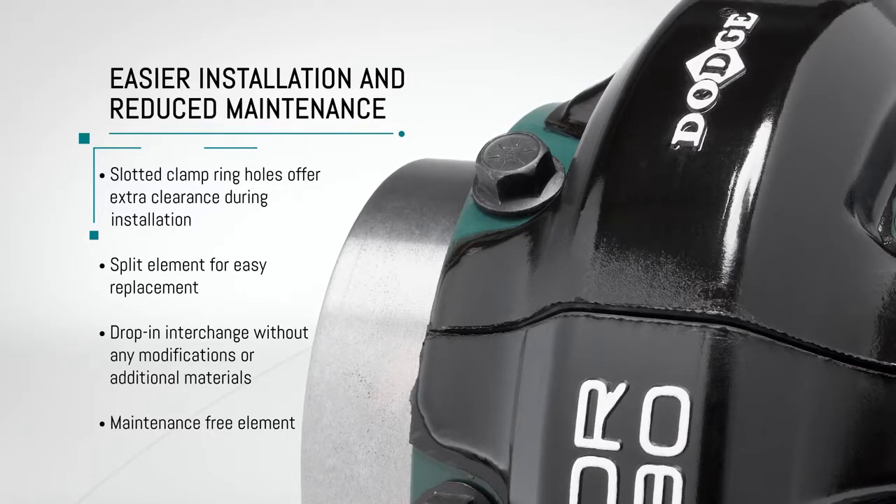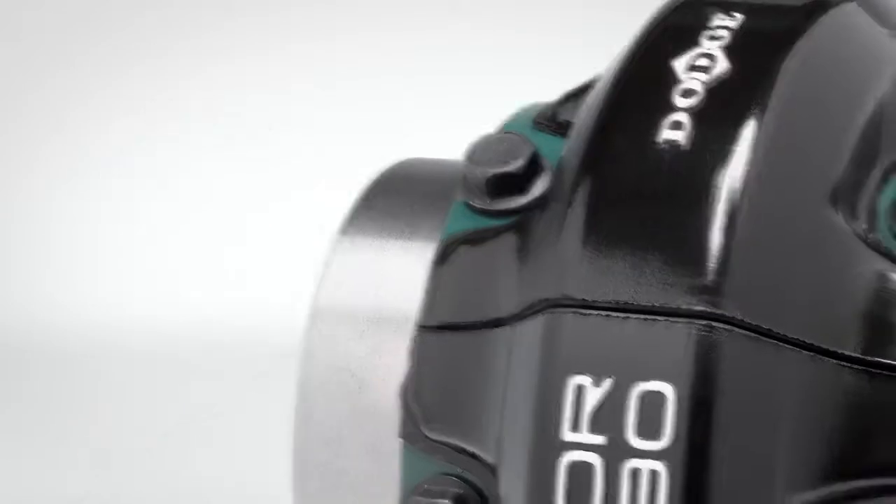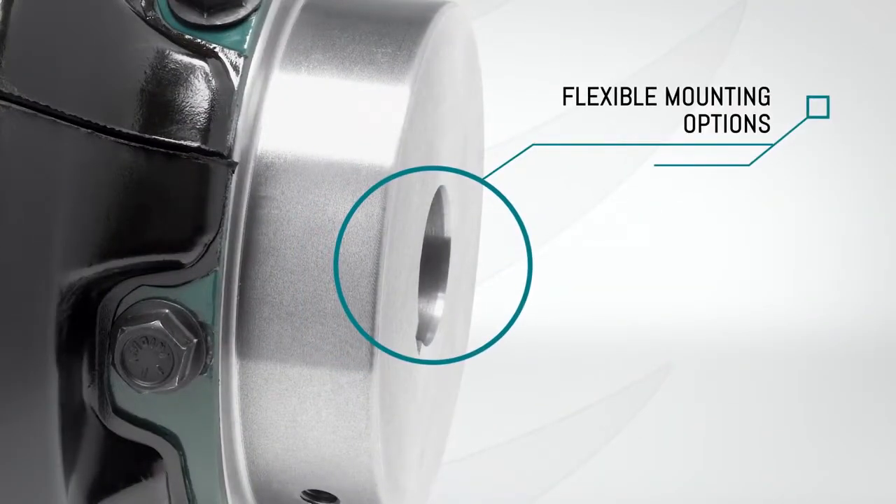Drop-in interchange works in existing applications without any modifications or additional materials. Maintenance-free natural rubber element with flexible mounting options.